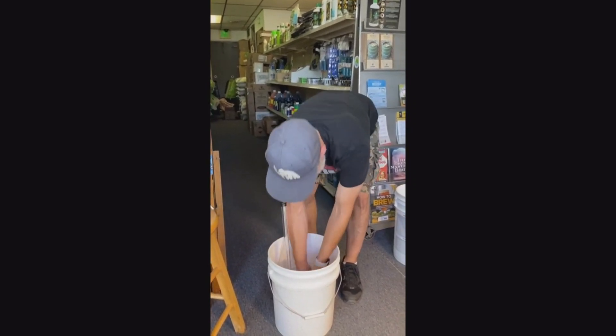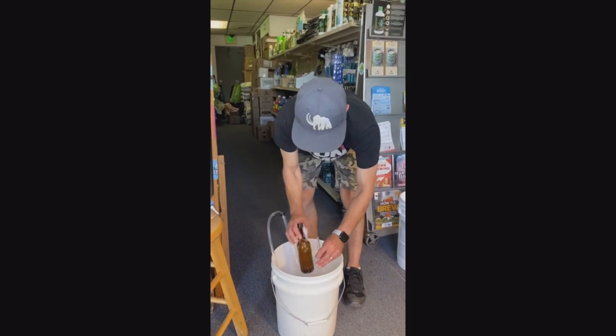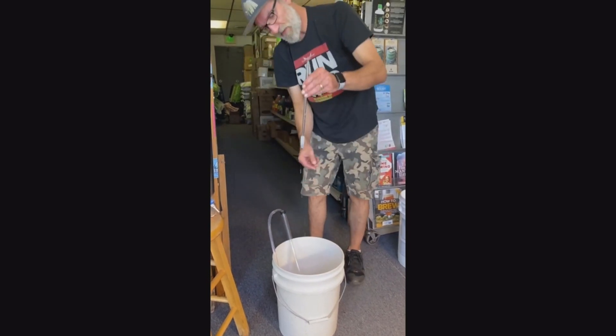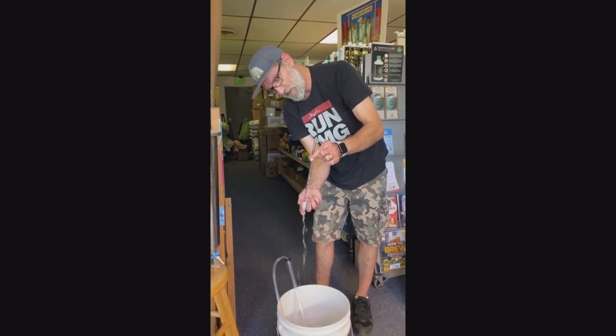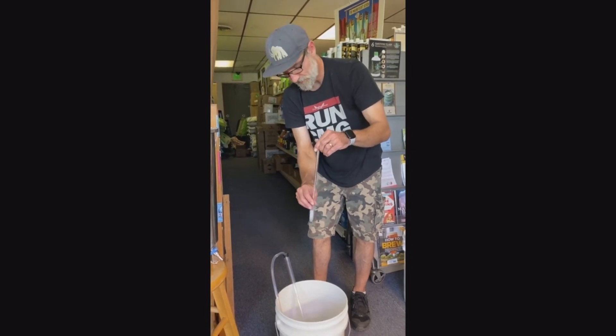Last but not least, we've got our bottling wand to take care of these couple of bottles. The way the bottling wand works, you've got a little dump valve at the bottom — it's spring-fed for this particular one. Hit the bottom of the bottle and the beer comes out, or in our case, sanitizer solution.